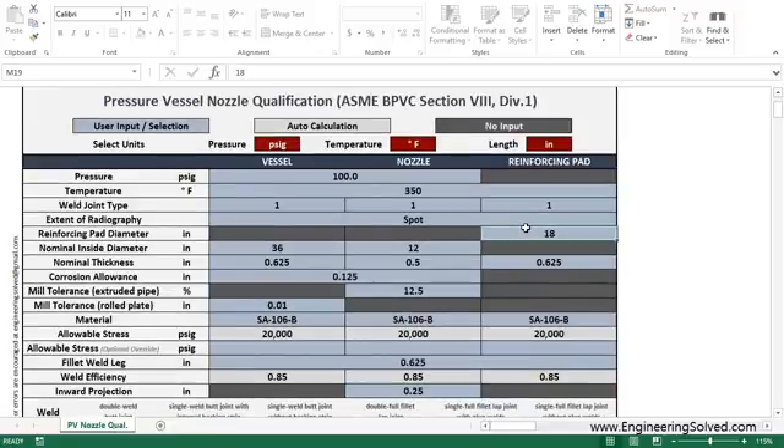Let's say we don't have a reinforcing pad — so let's delete the pad. Let's say we don't need one or we don't want one: it's extra work, extra material, extra time, and extra welding.